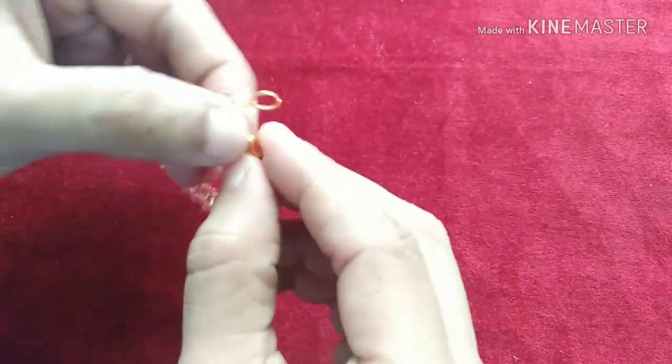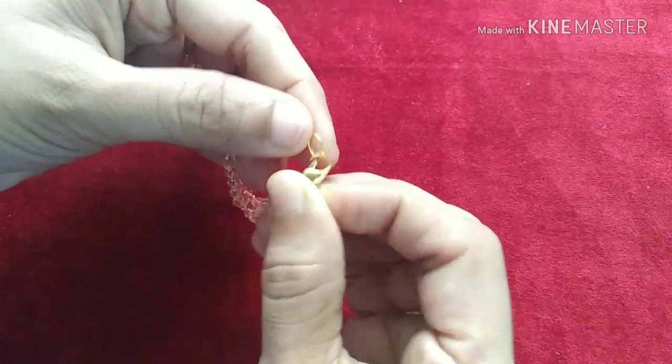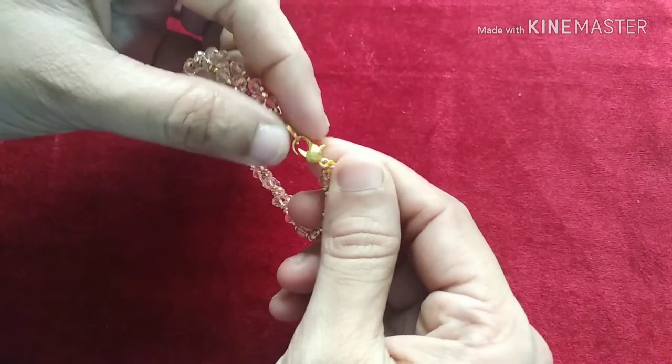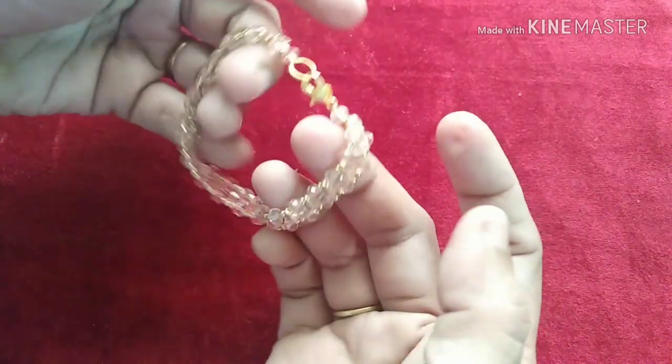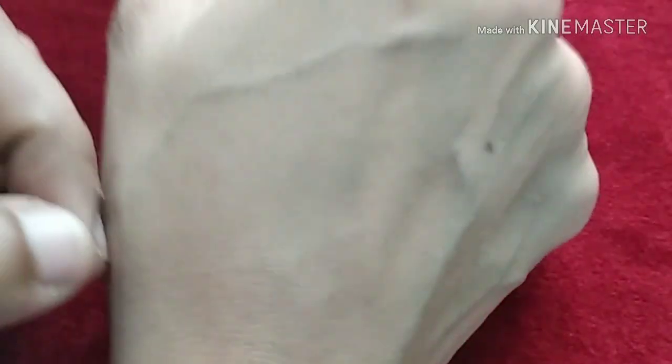Cut and trim the thread, and we can use 3 matches to the glue. We can use this same finish. Now we are ready for this design.